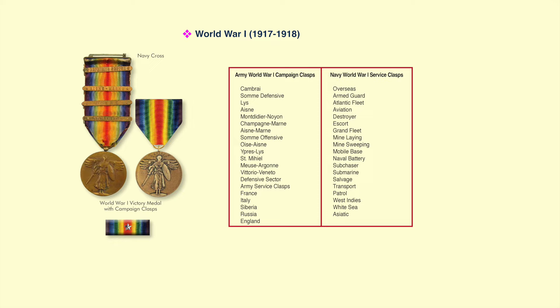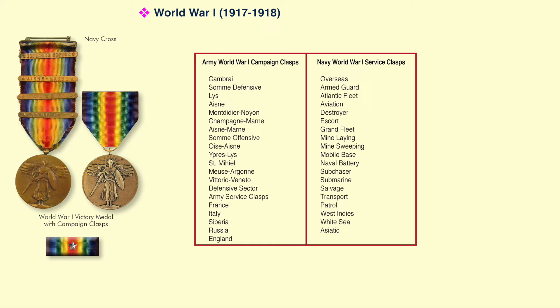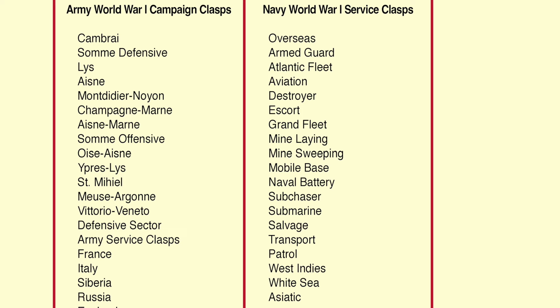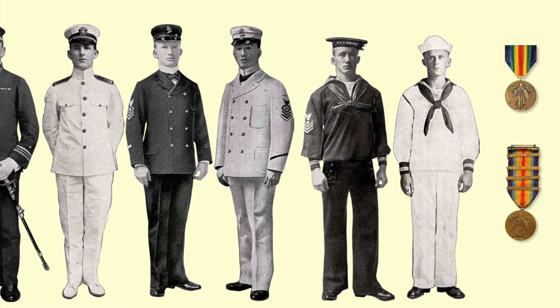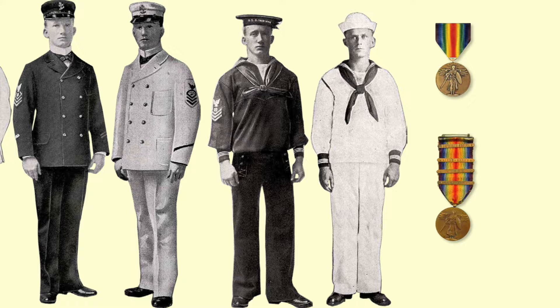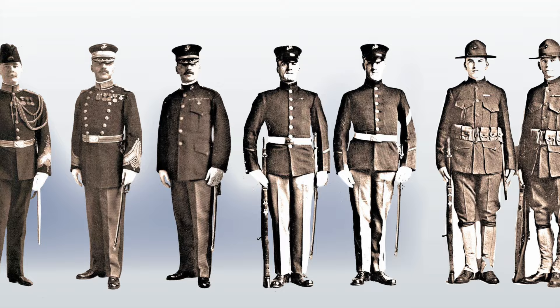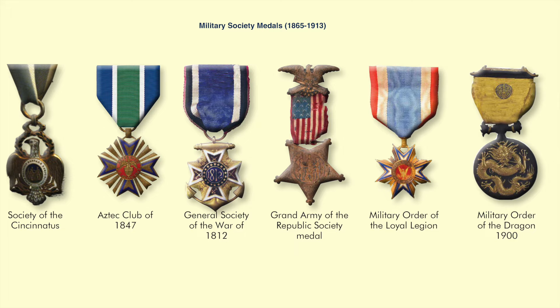Here is a list of the Army World War I campaign clasps starting on the left, and on the right, the Navy World War I service clasps, which alluded to the type of action or duty naval personnel served in. Here's a look at World War I naval uniforms — the officer on the left shows they were beginning to wear ribbon bars in lieu of actual medals. These World War I Marines are shown wearing both full-size medals and ribbon bars on their uniforms.